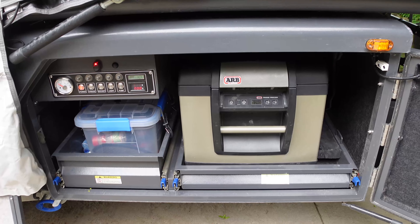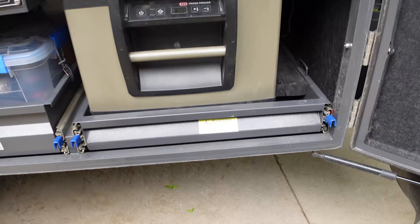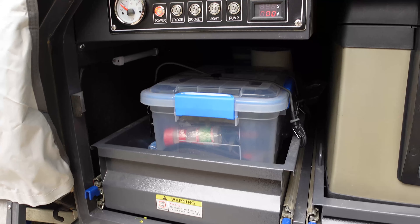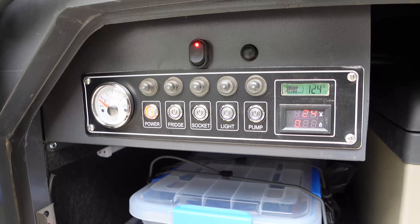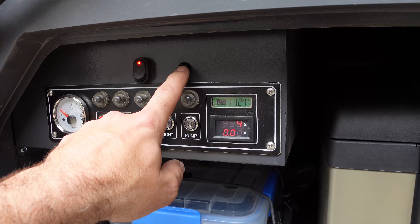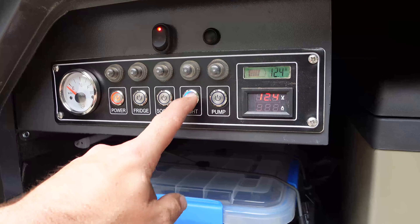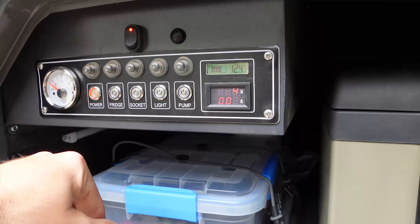All your drawers are pretty much two-handed operations. Most campers like this will have a bar going across so if you have something in your hand you can still open it. But all of your control buttons are outside in a door. Say you need to pump it up at night before bed — which we did every time because otherwise it collapses, probably from a small leak — you've got to go outside. Want to turn the lights off? Outside. Want to turn your sockets off to save the battery for the night? Outside.